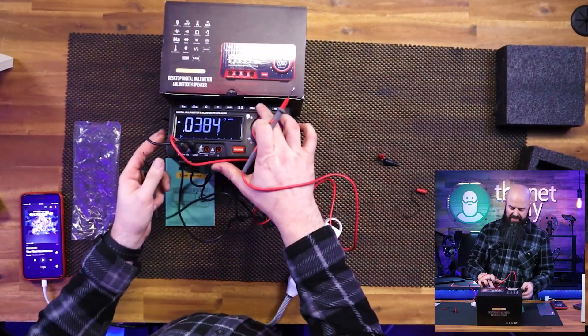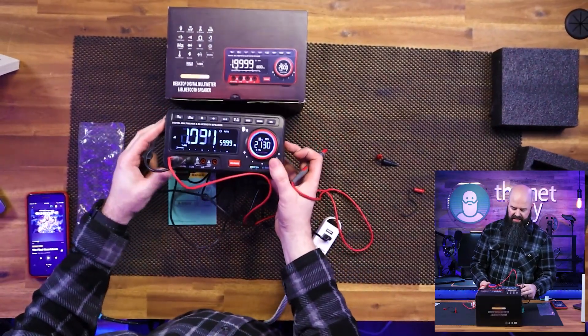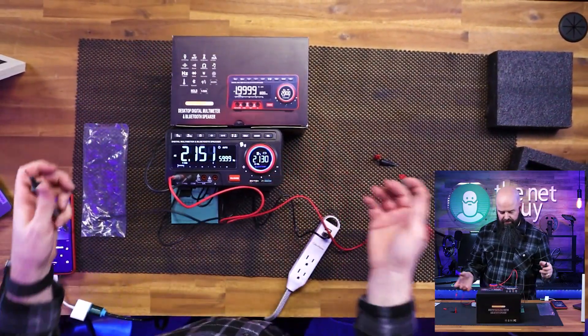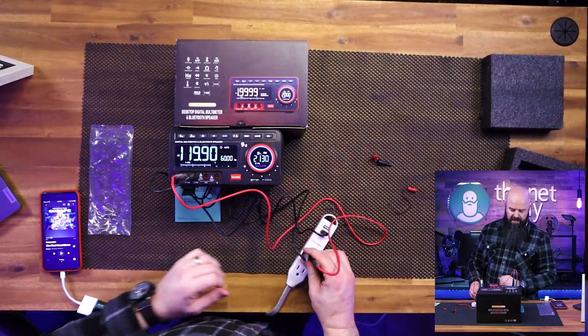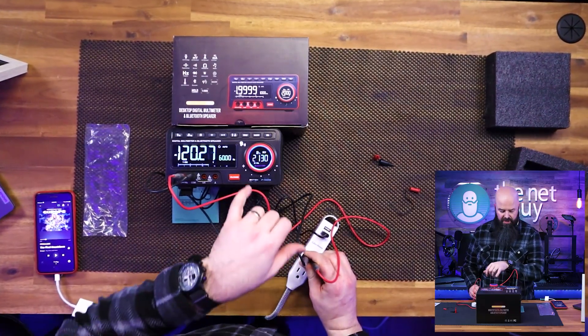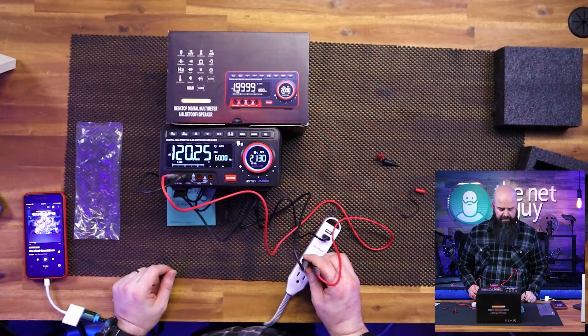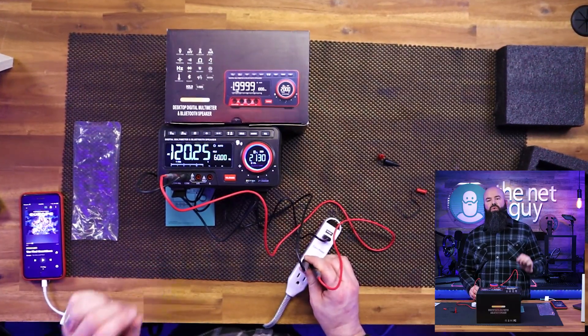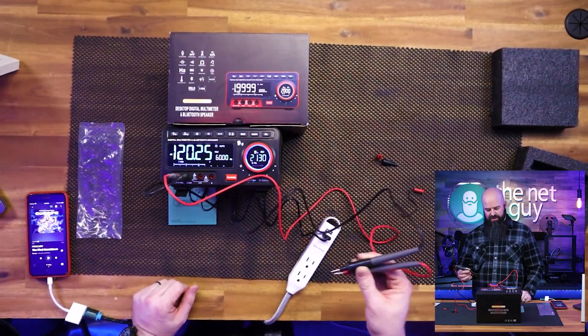You do have a max hold, so I can go into any setting and hit the hold button. Going to AC again, I'll test with the probes, and what it's going to do is hold the maximum voltage when we hit that hold. It's going to hold the value that we see on the screen when I take the probes out.